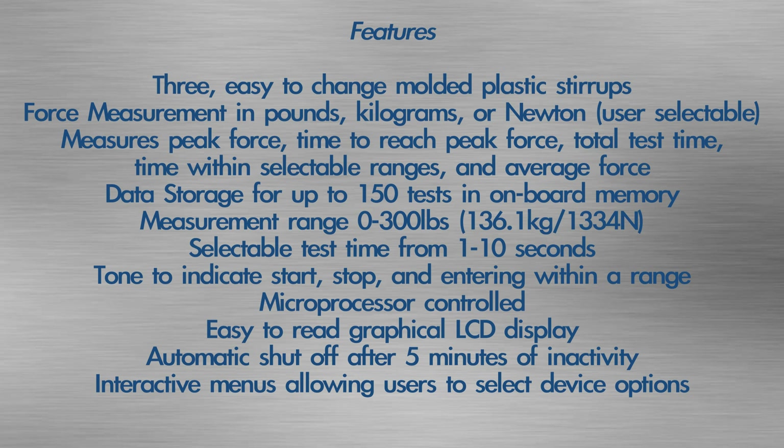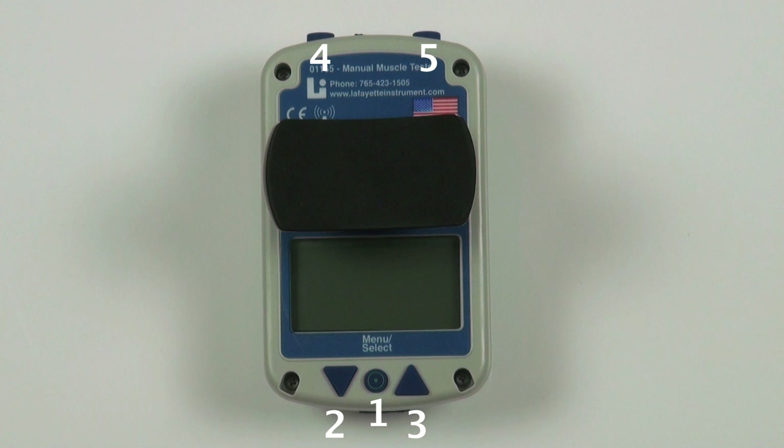Micro processor controlled. Easy to read graphical LCD display. Automatic shut off after 5 minutes of inactivity. Interactive menus allow users to select device options. The MMT has 5 function buttons that control the menus and allow the selection of options and settings.